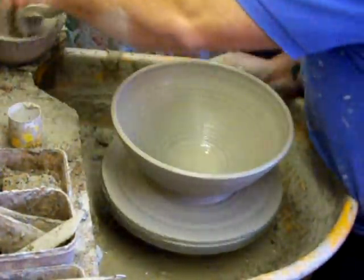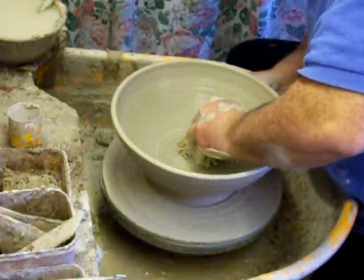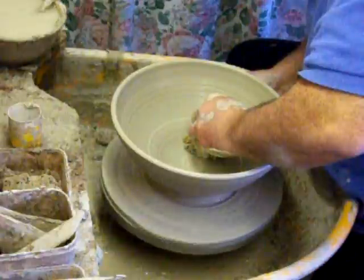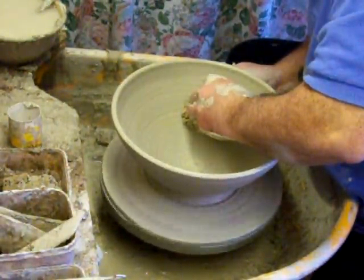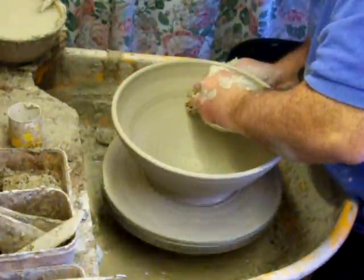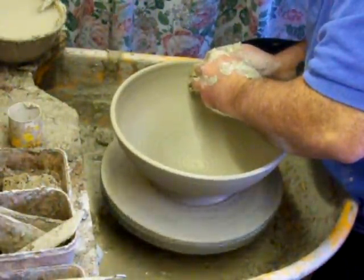I'm using a sponge on the inside of this because it's a lot more forgiving than fingertips, and also it gives you a little bit more control than using a rib. I'll use a rib a bit, but you can get a bit more feeling into it — a bit more response from the clay.